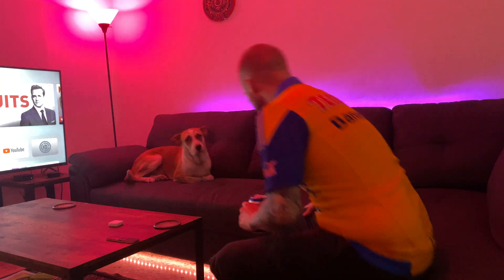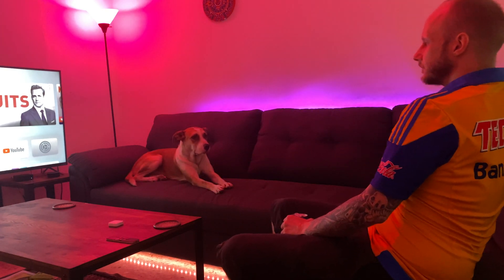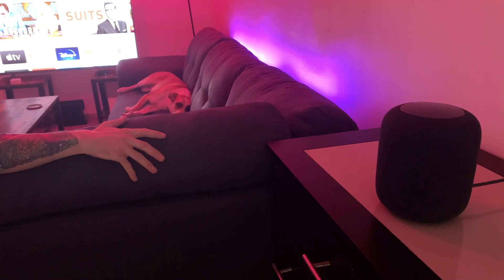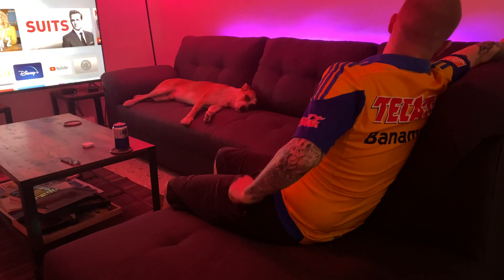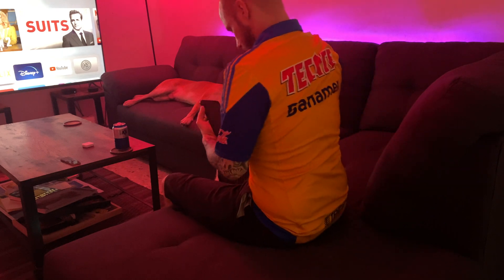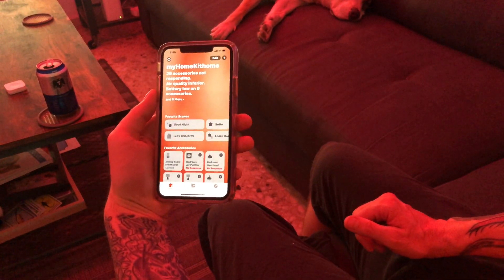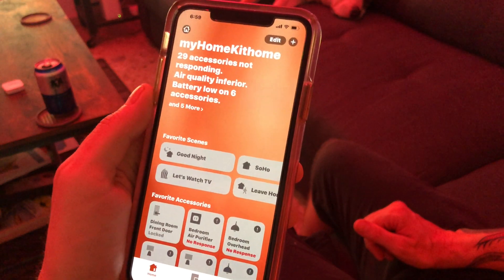So tell me, has this ever happened to you? Time to relax. Why don't we watch some Netflix, shall we? Hey Siri, let's watch some Netflix. Some lights didn't respond. Check the home app for more details. F***ing it, again? Let's see what's going on here. What the f***?